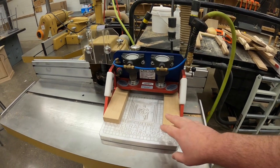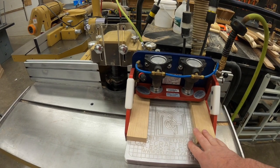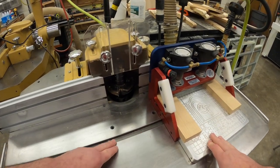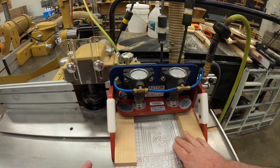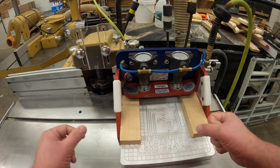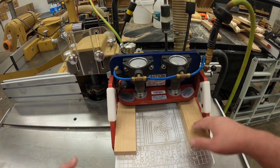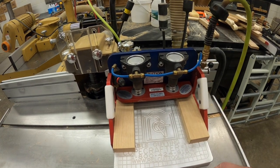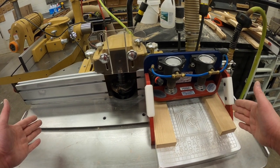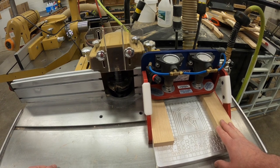Here is the cope crafter. The cope crafter is an accessory that can be used on the router table or shaper — it rides in the miter track, and when clamped down it actually floats a little bit on the table for less friction as you work through the machine. The cope crafter is a device that keeps our hands a safe distance away from the blade. We also have a larger version, about 36 inches long, called a panel crafter.